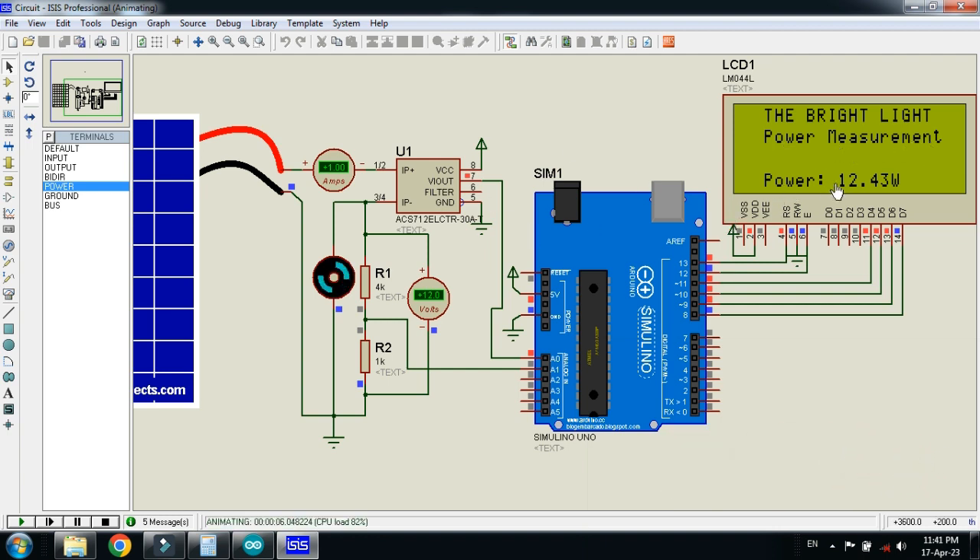Here you can see the power of the solar panel. The current is 1 ampere and the voltage is 12 volts. If you multiply the current with the voltage, the power would be 12 watts. Here you can see the power which is 12.4 watts, which is almost equal to 12 watts.